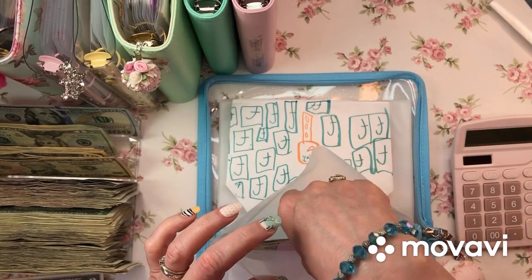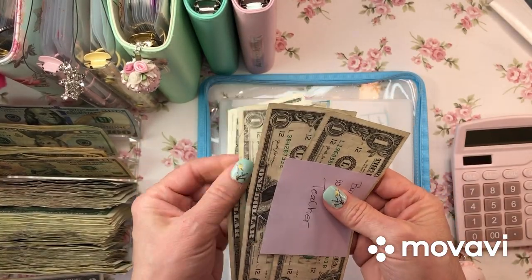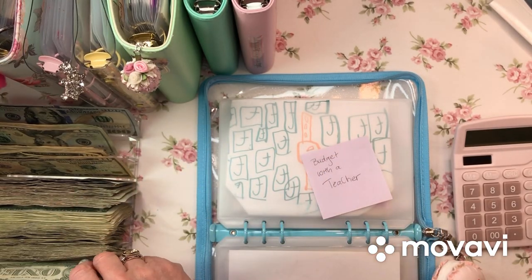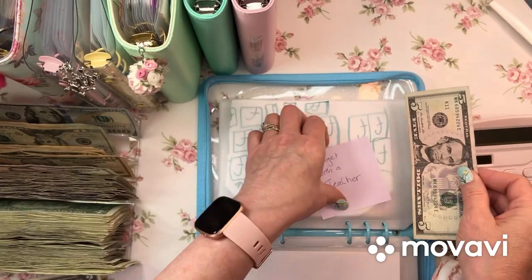Budget with a teacher - I have 1, 2, 3, 4, 5. I've got a lot of ones now. Farm Boy got too many ones.